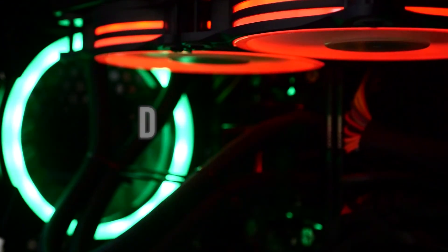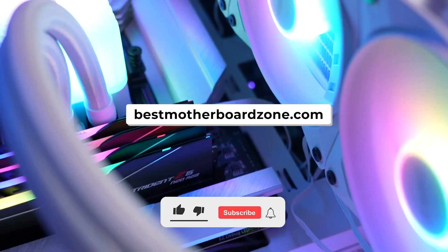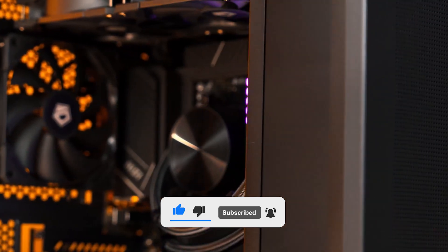You can also find more detailed reviews and buyer guides on our website, bestmotherboardzone.com. And before we get started, make sure to subscribe and hit the bell icon so you never miss a video from us.